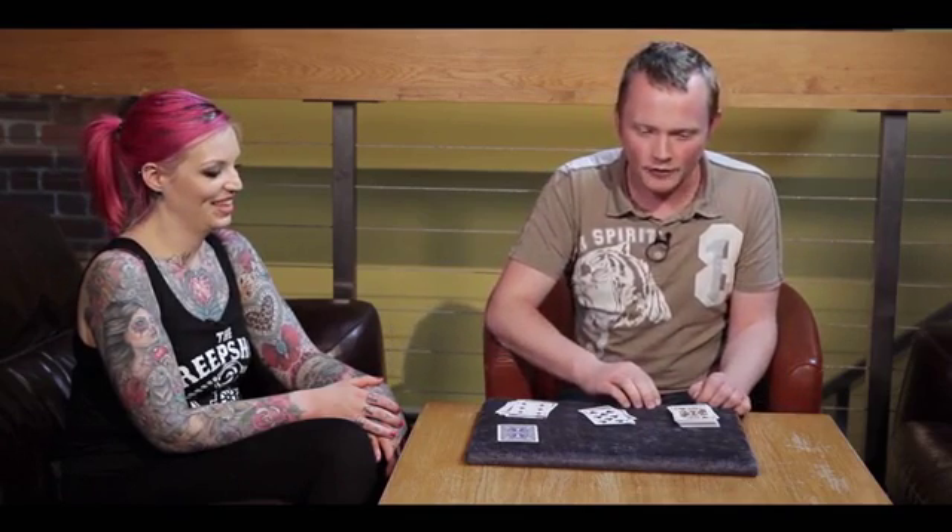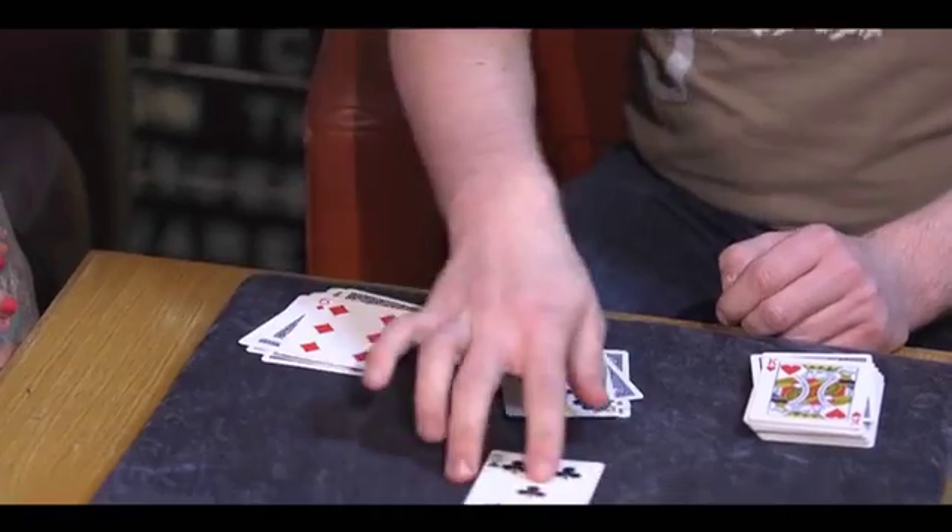So you've probably got the five of clubs. How did you know? Was that right? Yeah. Let's have a look. Yes, it was the five of clubs.